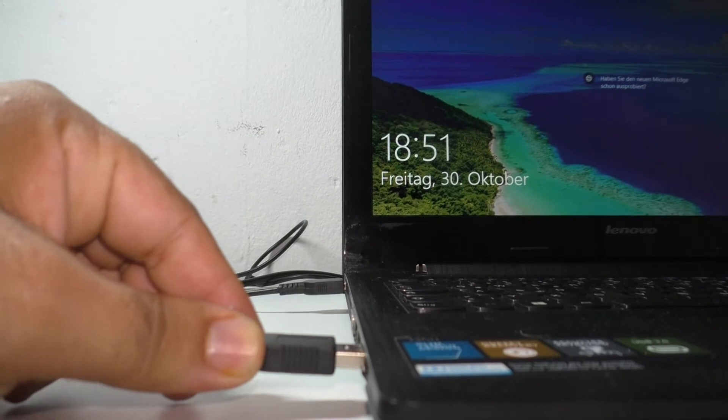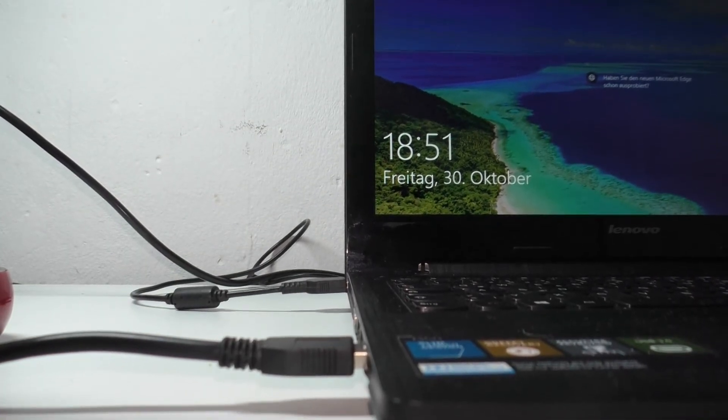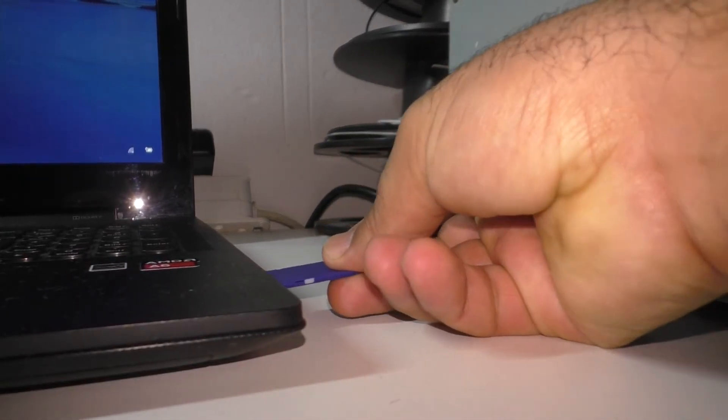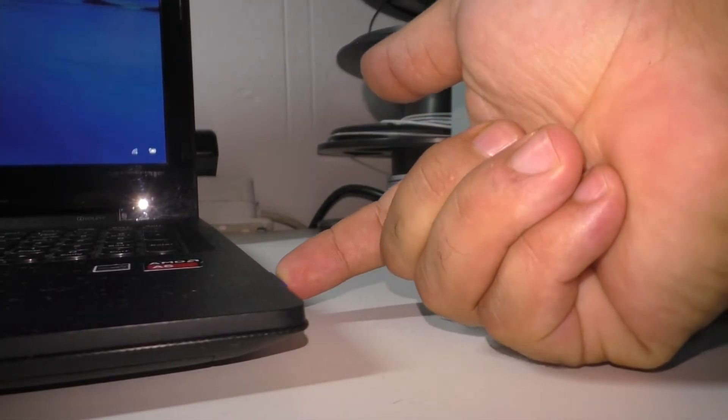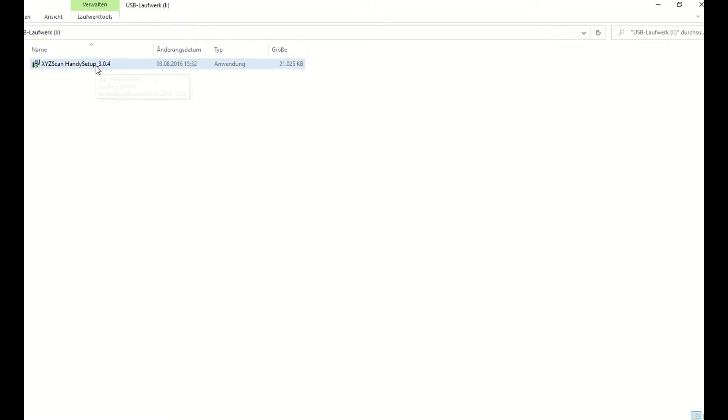Plug the scanner into a USB 3.0 port on your device, and then insert the SD card into your computer. Run the setup file stored on the SD card and install all required software and drivers.